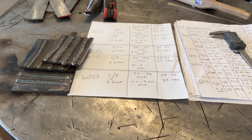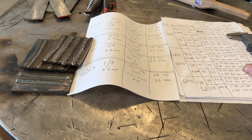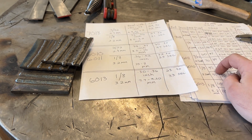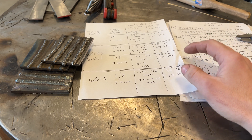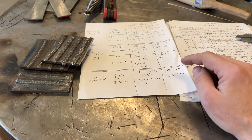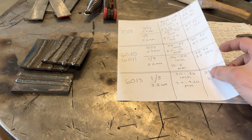Now that you've watched me weld, it's time to go through the data and look at what we found. There's an astronomical amount of information that came out of just a few welds. I thought I'd do what I do best — take a ton of knowledge and distill it down into something more useful. At the end of this video I'll put up a picture of the data so you can look at it and come to your own conclusions.